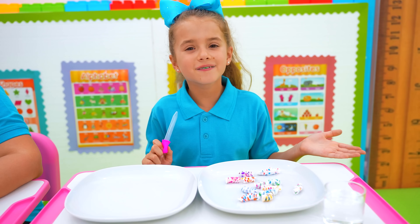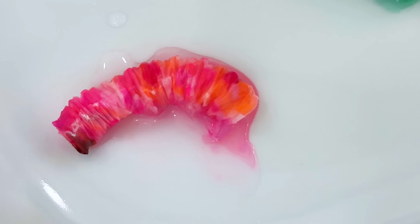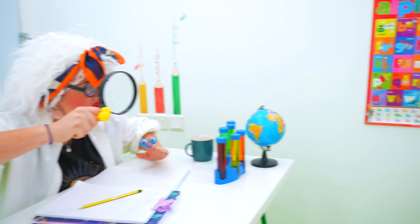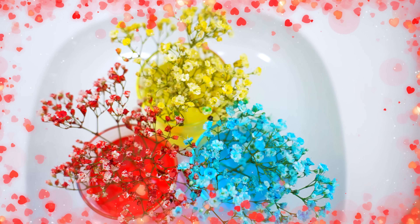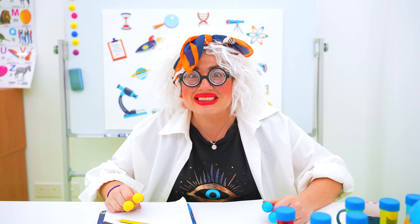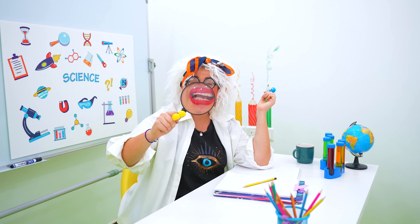Let's see your experiments. Teacher, I did the water caterpillar experiment. Wow, that's a good experiment! Ruby, what did you do? I changed the colour of flowers using the primary colours: blue, red, yellow. Oh, you used coloured water. That's good. Yours is really cool. Bravo class, you both get an A! Science is such a fun class. We'll see you next time!